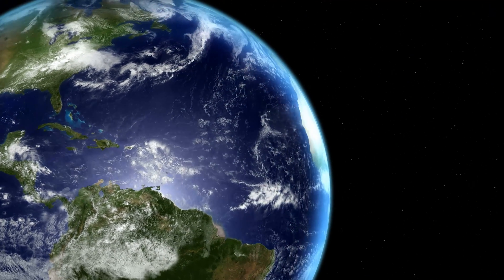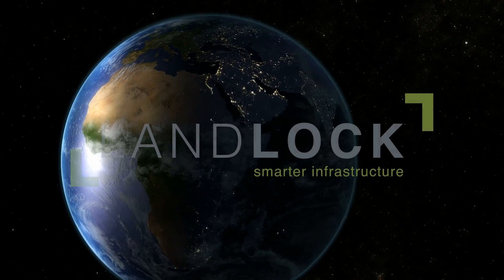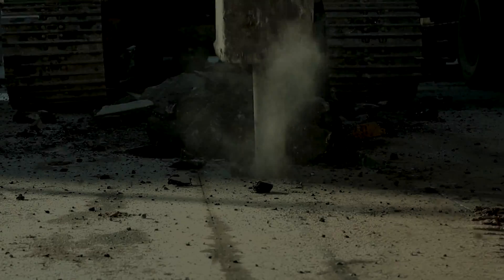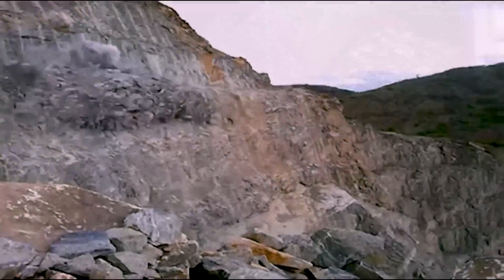Landlock is the global leader in the development of what we call smarter infrastructure. We reduce waste — the waste of time, money, and the environment commonly associated with traditional construction.